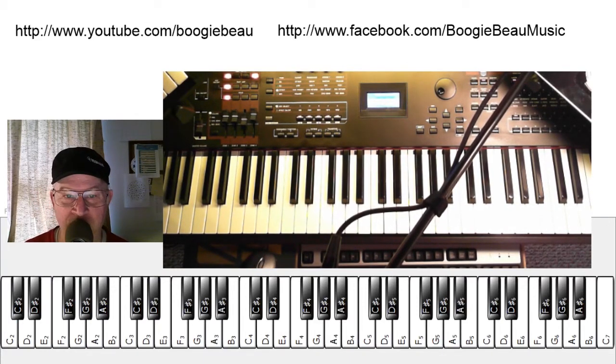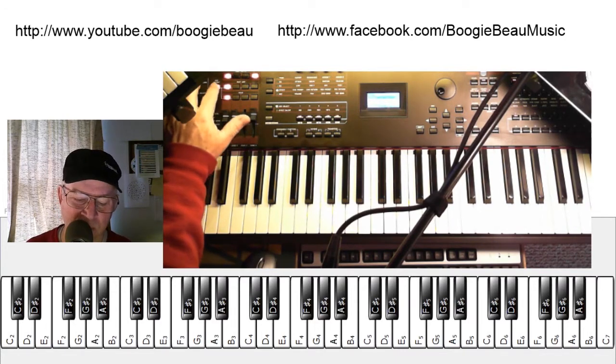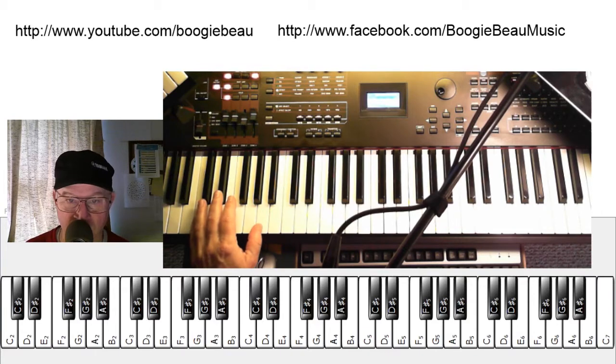That may look simple, but believe me, for a beginner — someone just kind of fresh — playing the swing beat is not easy. But using a drum that has a swing beat in it is kind of the key to really help you.